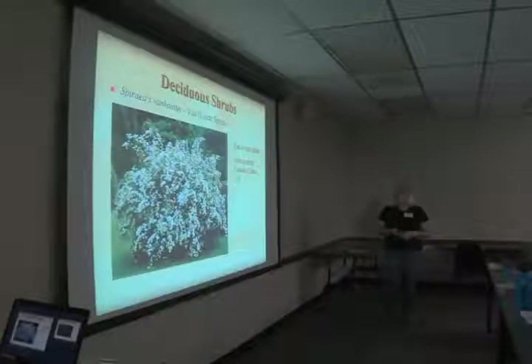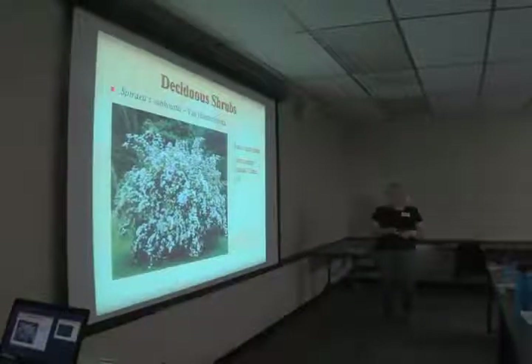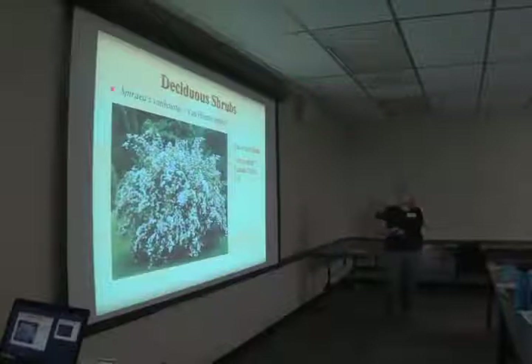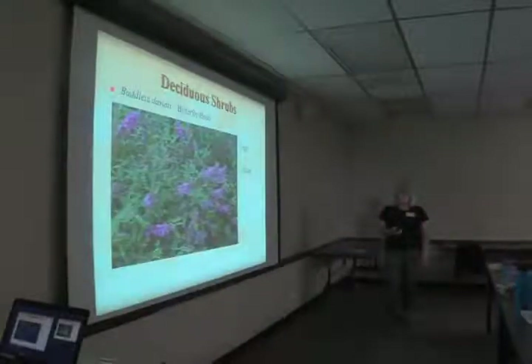Meadowsweet spirea is one I like — we have one in the garden here, though it's getting crowded out by other plants. It's a vigorous grower with white flowers in the spring that grow along the tops of the branches. It's a very pretty plant. Butterfly bush, Buddleia davidii, attracts butterflies. It tends to be a rangy grower so I would prune it in late winter — but don't get too anxious; wait until closer to March before you cut it back, as it can have some winter damage if it's already started putting out new leaves.